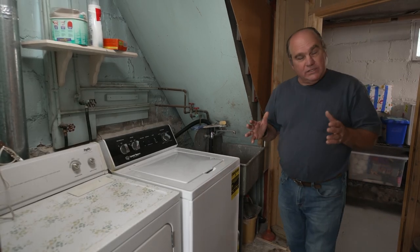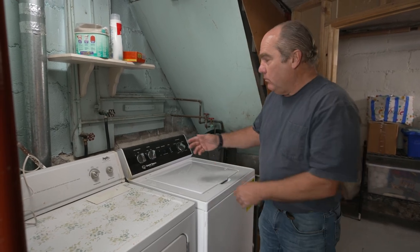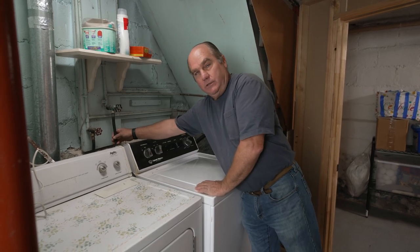In the United States, the average residential insurance claim for water damage is like $10,000. And one of the prime culprits are right here — the basic washing machine hose.